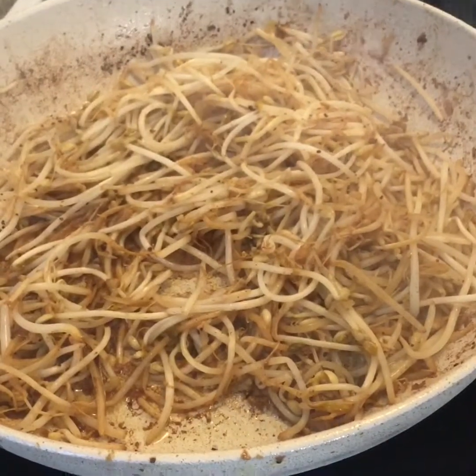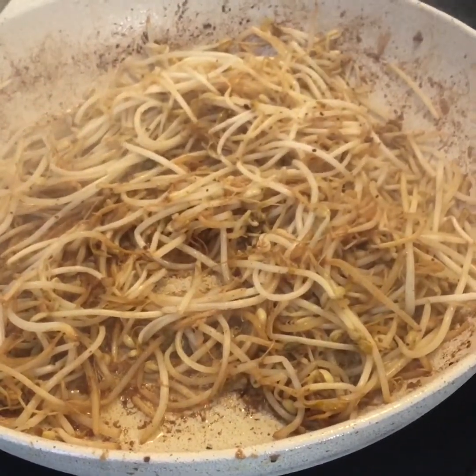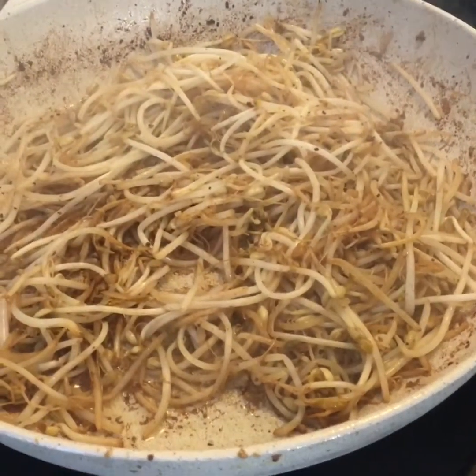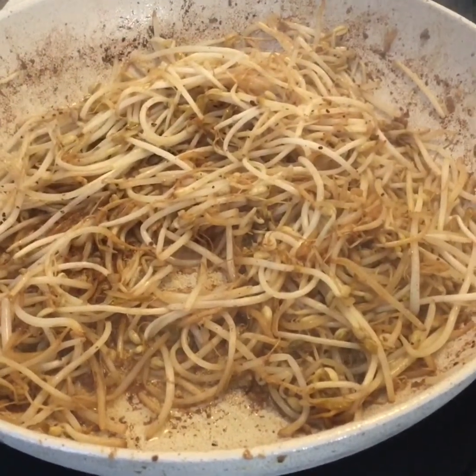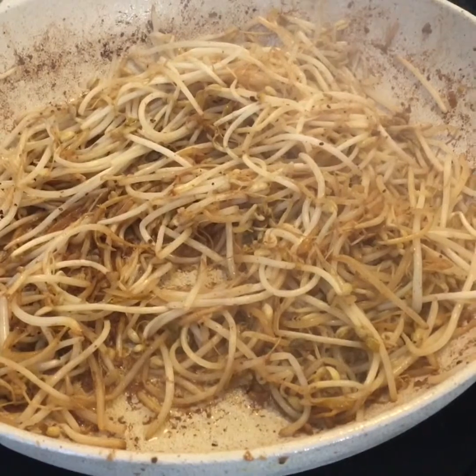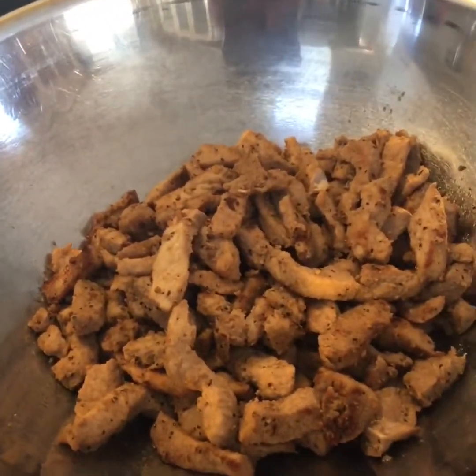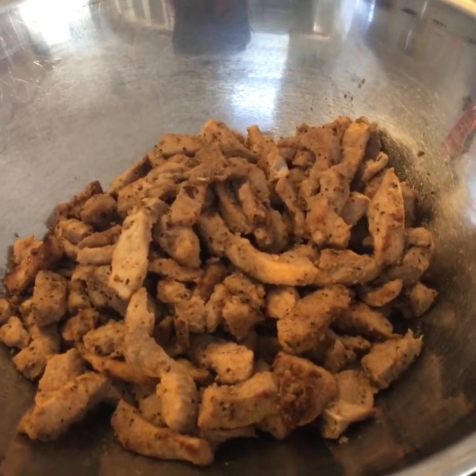We've given these a fry for about five minutes. We've seasoned them up with a little bit of fresh ground coarse pepper and a little bit of fresh ground coarse salt as well. So we're going to add this over here to our meat mixture and then carry on with doing some veggies.